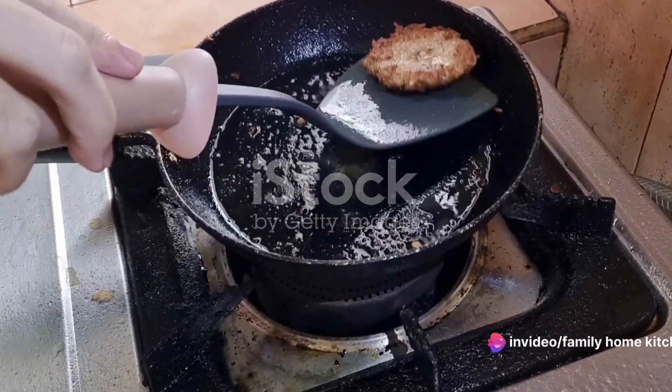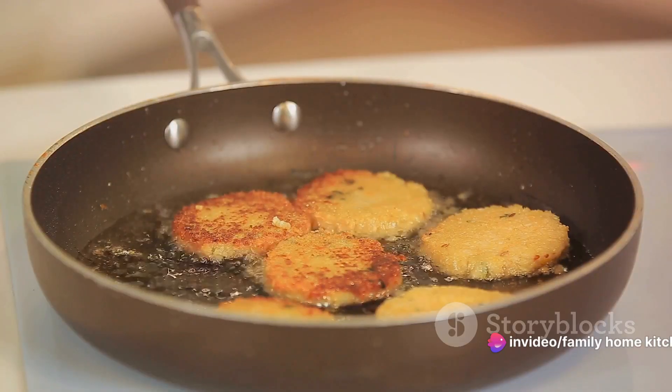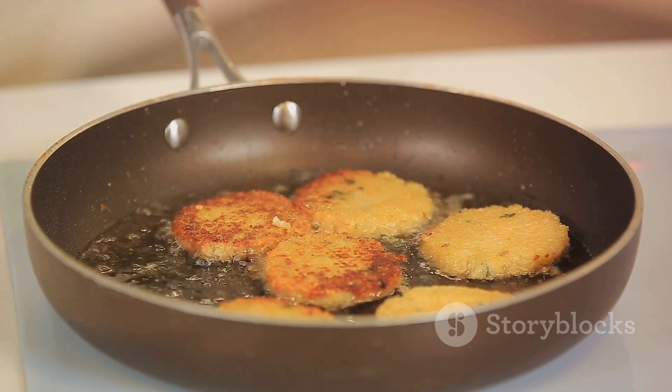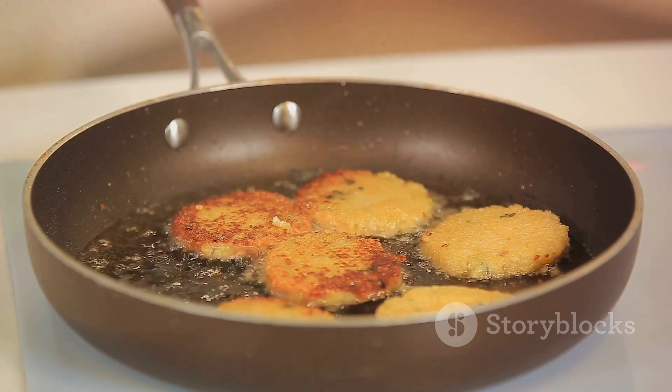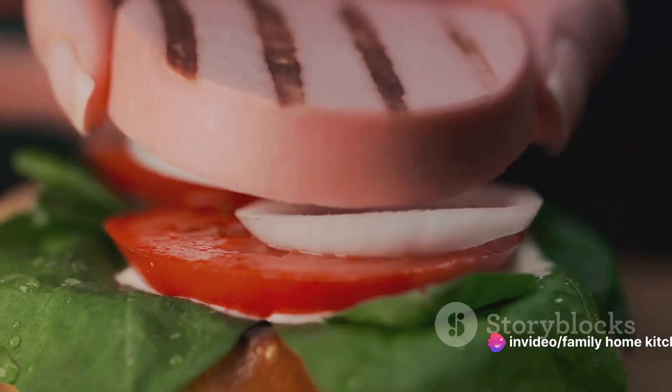Now we move to the stove. Heat some oil in a pan over medium-high heat. Once the oil is hot, place the patties into the pan. Flip them occasionally, ensuring each side cooks evenly. You're looking for a golden brown color, indicating that the burger is fully cooked inside.